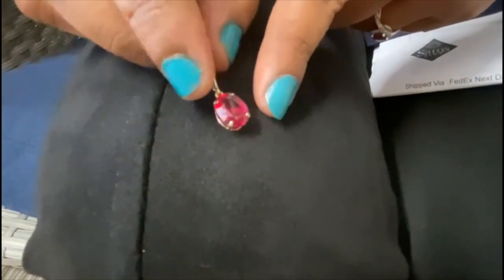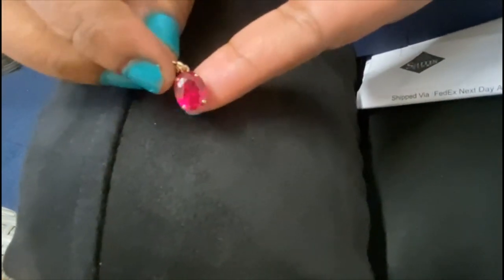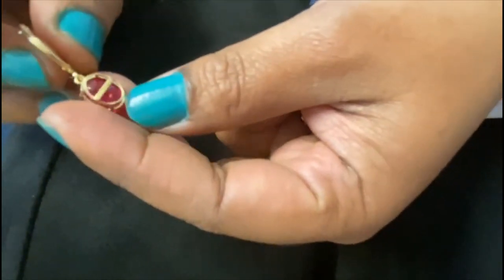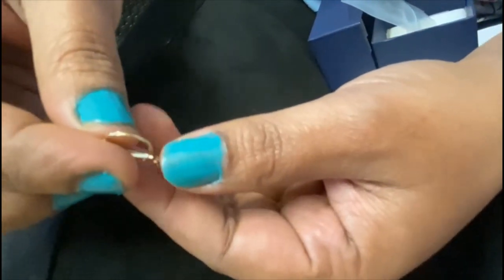This is a diamond. It's a beautiful color. The gold is very thick — very thick. You can see the gold set with the stone.